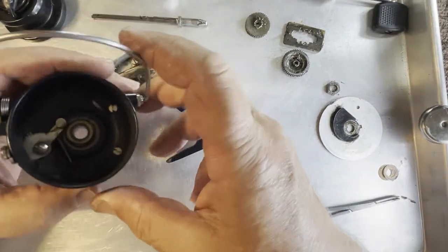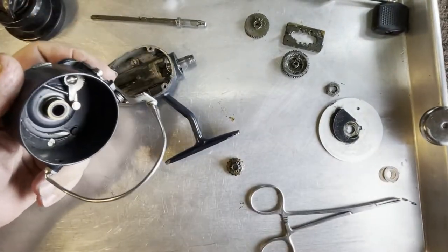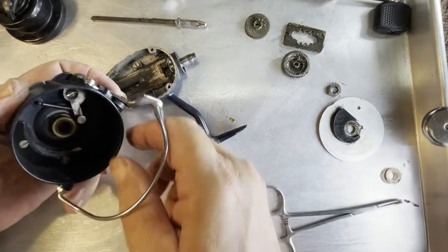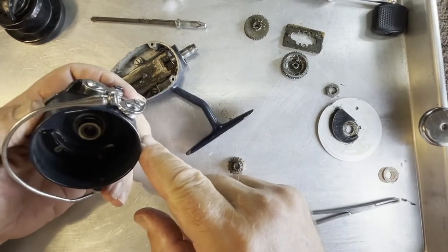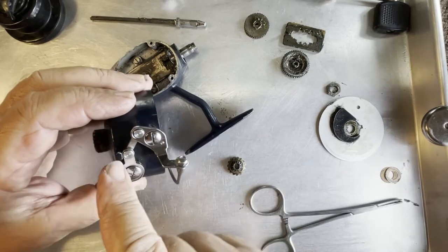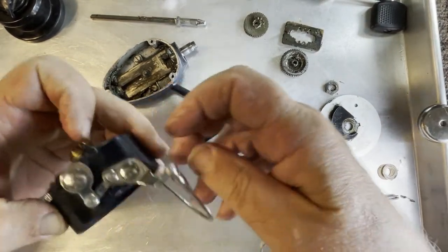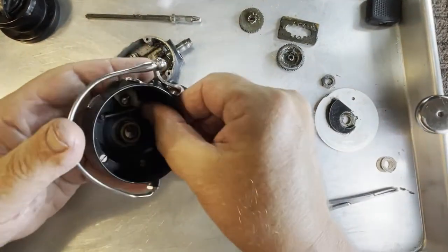Before we go any further, let's see if we can figure out what the story is with this bail, how this works. The way this is going to work is, as this rotates, this part here is going to ride up this ramp over here. As it rides up the ramp, it pushes it over like so and locks it into place. When it locks into place, this crossbar right here is in the down position — see how it's up against this foot. You could push up right here and that will disable it.